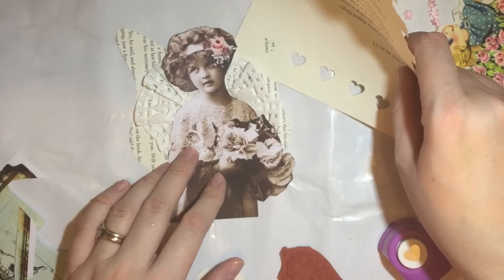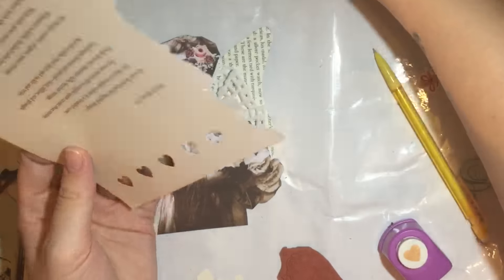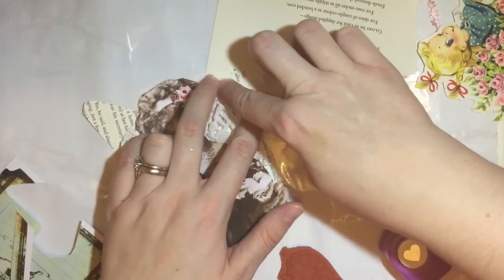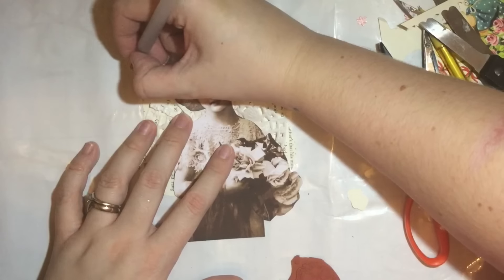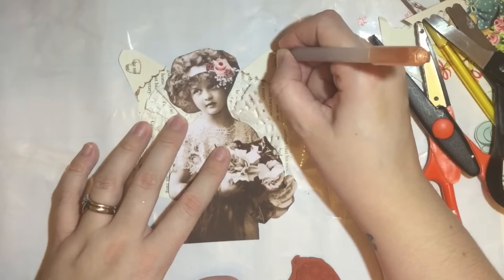I was quite pleased with how it's turned out. Then I punched into a book text page with my heart stamp, putting the outside of it down, and then I go into it with fringe scissors so it looks a little bit nicer on the bottom. Then I go in with some gel pen just to make it look a bit prettier.